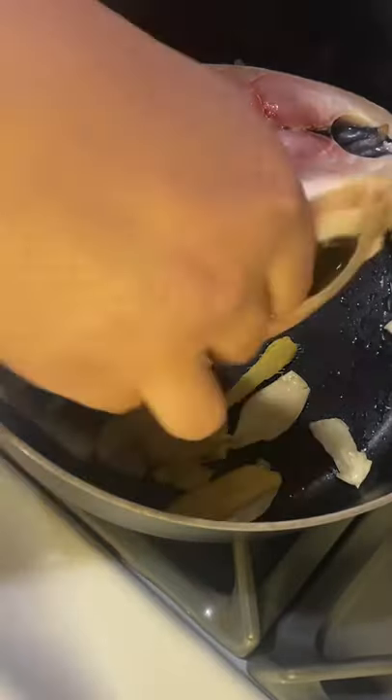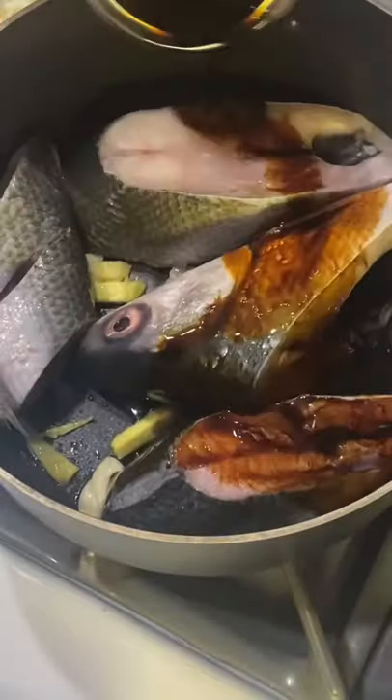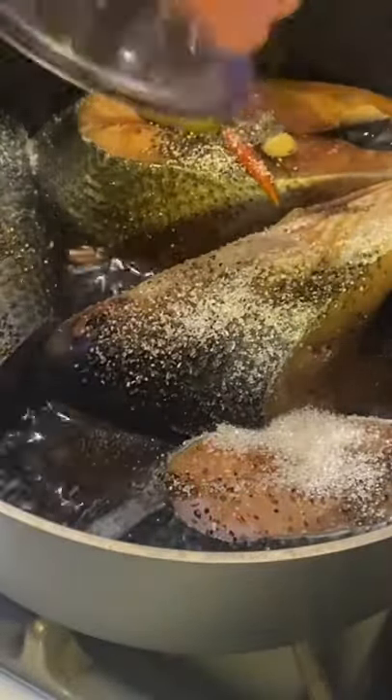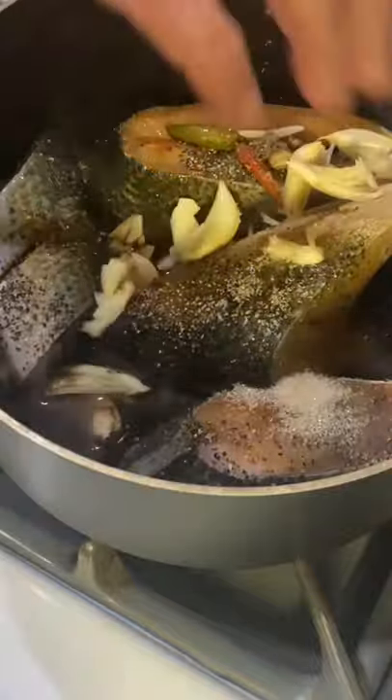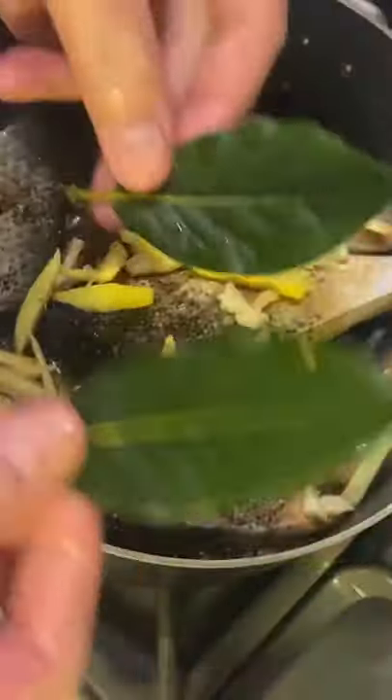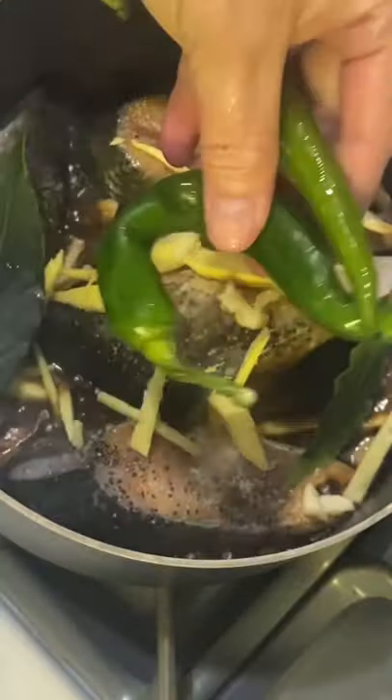Now we can start cooking our fish. I have milkfish, which is bangus, and I'll add some soy sauce, spicy vinegar, and apple cider vinegar. I'm adding some liquid seasoning for extra flavor, and salt and ground black pepper. I have sugar to make my sauce a little bit on the sweet side, and more garlic and ginger on top. I also have fresh bay leaf and long green chilies.